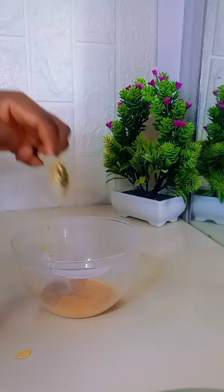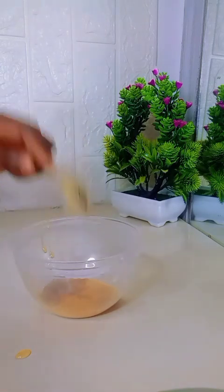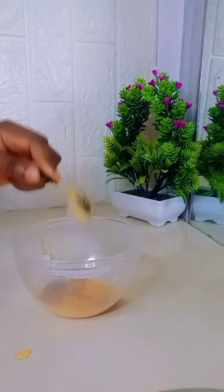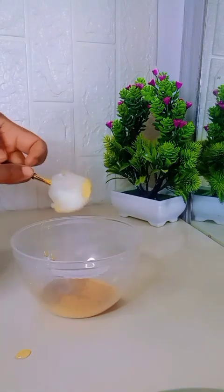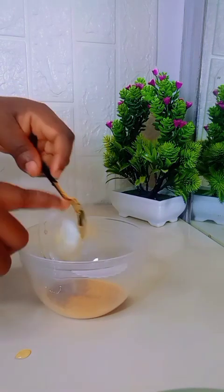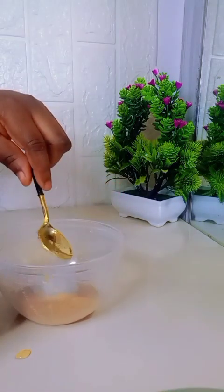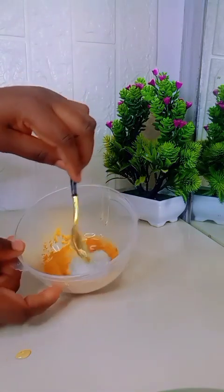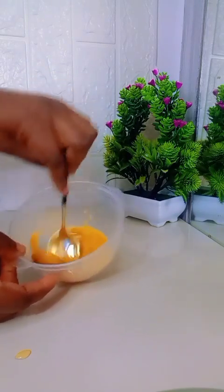After that we're going to add one tablespoon of vaseline — you can use any vaseline of your choice or whatever you have available. My vaseline kind of froze on the spoon so I used my fingertip to get it out. After adding it, I'll go ahead and mix all three ingredients together to form a paste.